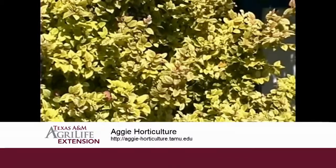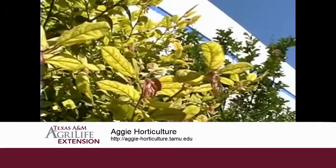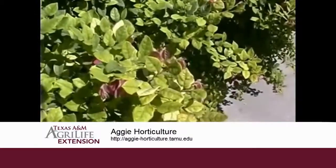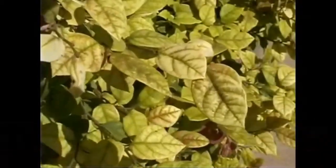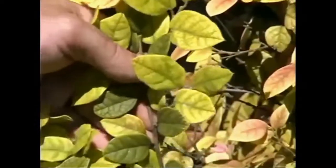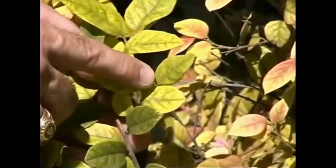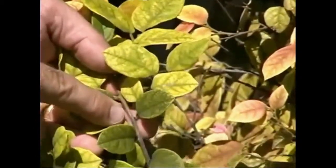Some nutrients are mobile in the plant — it can steal from an older leaf to supply new growth. Nitrogen is that way and so is magnesium, so you see the yellowing on the older leaves first. Other elements are immobile; iron is an example of that. With iron deficiency, the new leaves show the yellowing while the old leaves remain green.